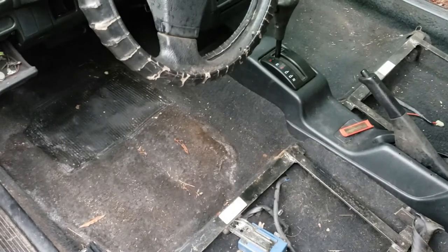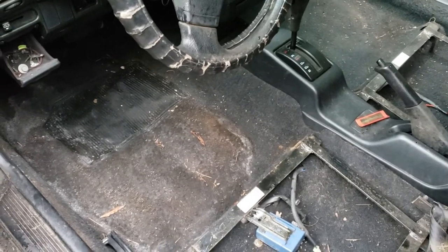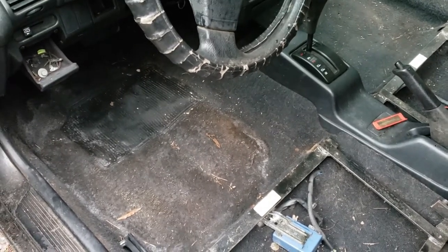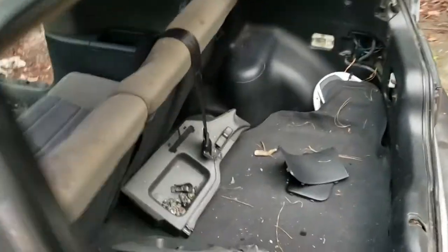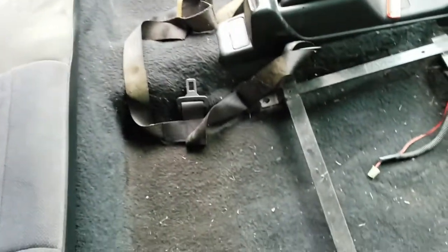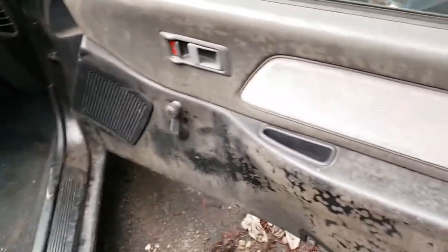Looks like the floorboard's possibly a little boogered up — not sure, I'm going to have to lift it up. Maybe they hit something. Back seats cleaned up really well. All I did was vacuum in here. Found the cargo hatch pieces — all the pieces are back here, cleaned all that junk out of there. Door panels still got to be cleaned up.